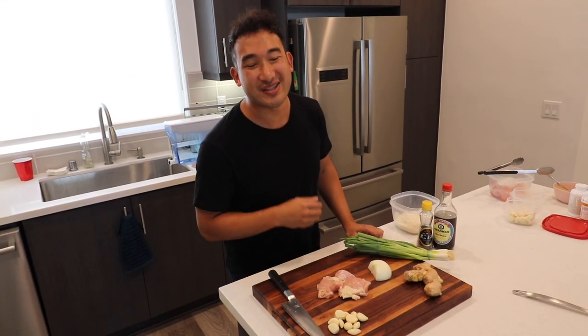So don't worry if you don't understand everything — you can always re-watch the video again to help you remember.